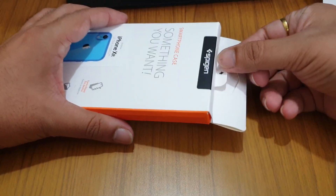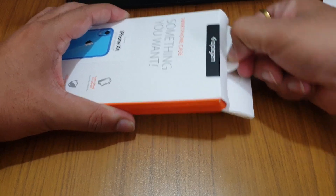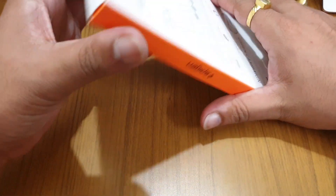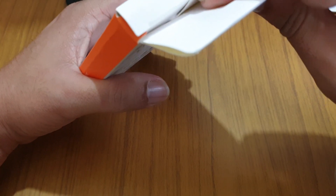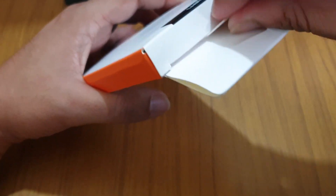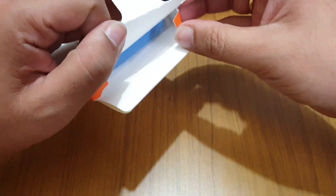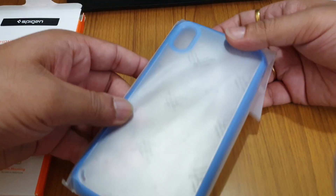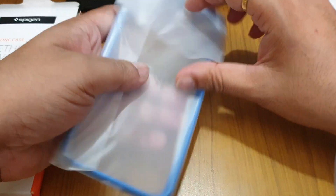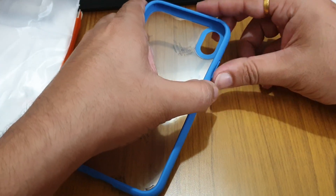Let's open this up. I think it has some kind of seal — usually they don't have seams like this. Okay, it's a bit tight. So here is the casing, and as you can see it is the same material that we had on our Note 9. I will press it here so you can see.